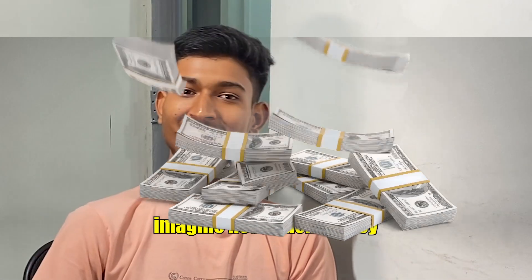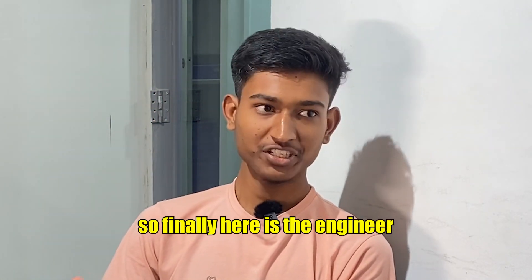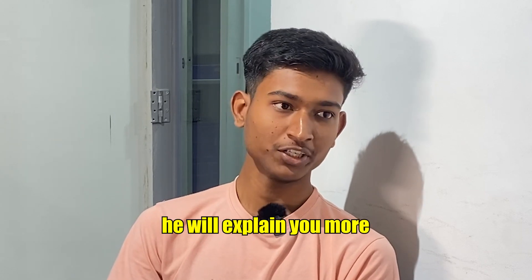So guys, you can imagine how much money I'm saving. Finally, here is the engineer, Mr. Rafiq, who will explain more about it.